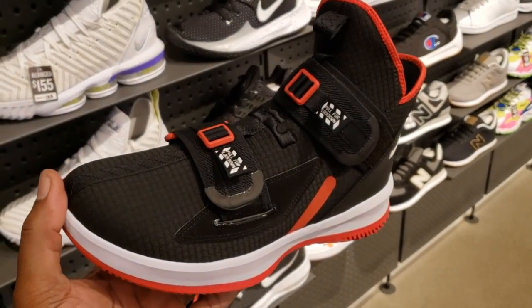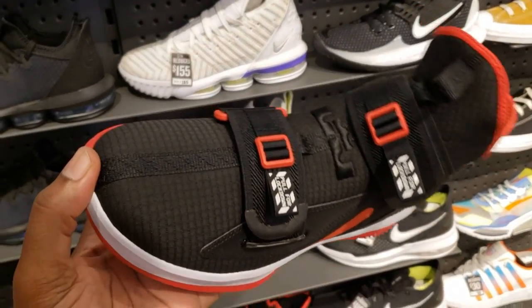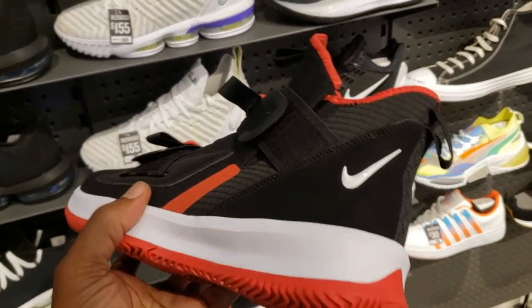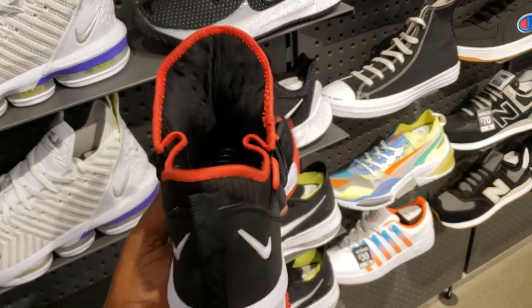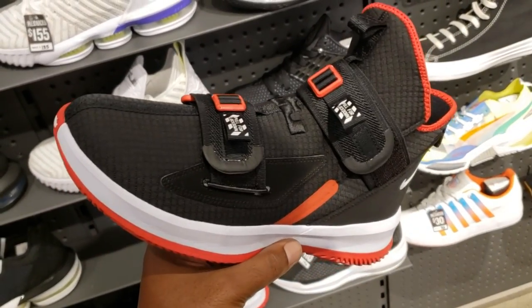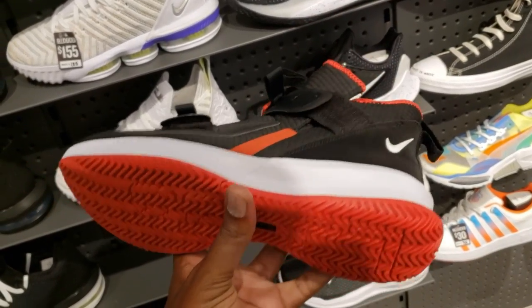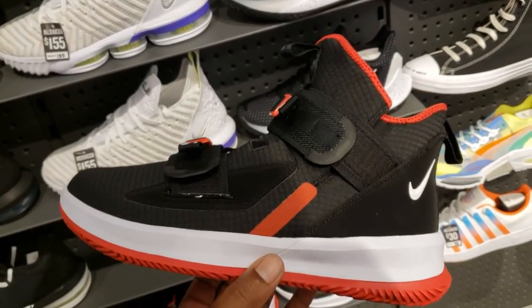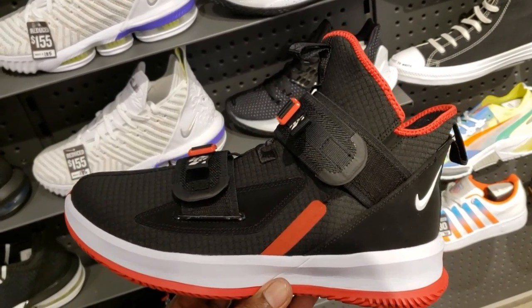Cop, pass, fire, or trash? LeBron 16s. We've seen the 13s before, but I don't think we've seen the LeBron Soldier 13s in this colorway in person. I definitely reviewed these before. What do you guys think about these Soldiers in the comment section below? These are dope. They definitely look like an upgraded version from the 12s. Let me know if anybody out there actually owns them and hooped in them.